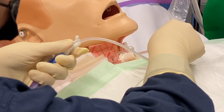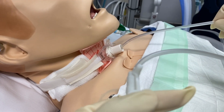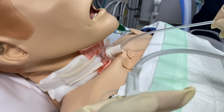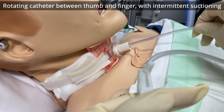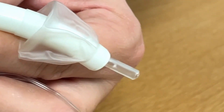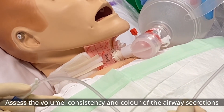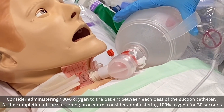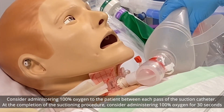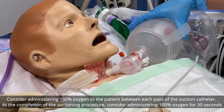While inserting, make sure your finger is not covering the suction port. Encourage the patient to cough. Place your thumb over the suction port and gradually withdraw the catheter in a circular motion — this rotation helps the holes collect more secretions. Assess the volume, consistency, and color of the secretions. Administer 100% oxygen between each suction pass.